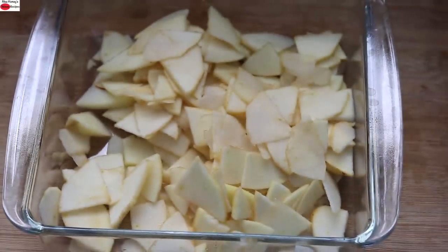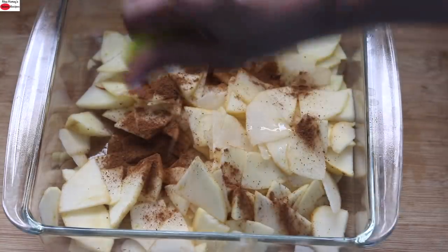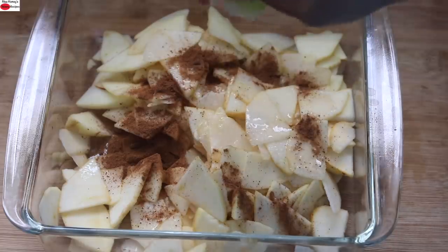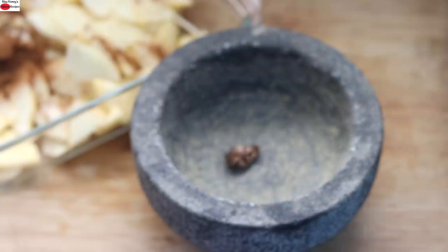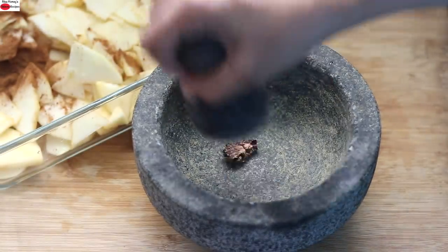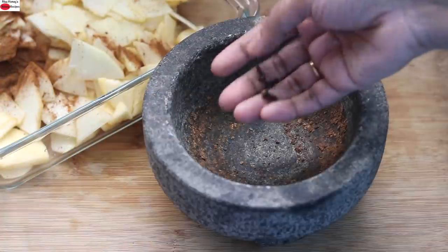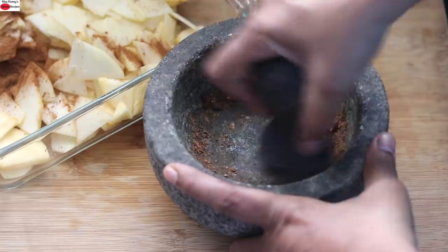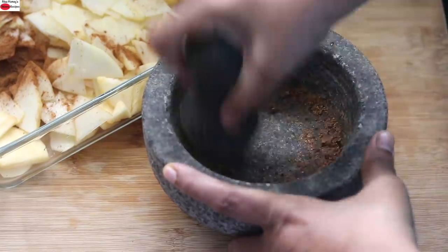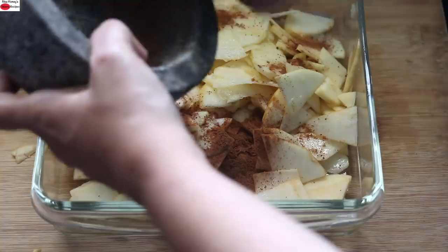Into this, I'm adding in one teaspoon cinnamon powder and squeezing in one whole lemon. I'm crushing one third of a nutmeg and grinding it to a fine powder, then adding three cloves and crushing and powdering them along with the nutmeg. These spices will give an amazing flavor to the rustic apple tart, so try not to omit them. Add in the ground nutmeg and cloves.